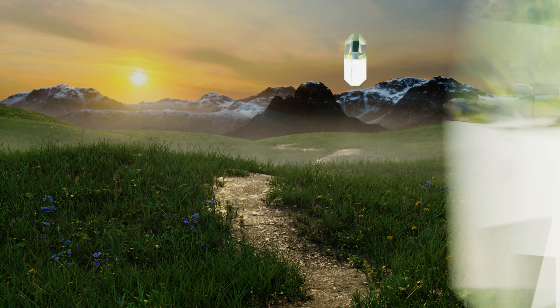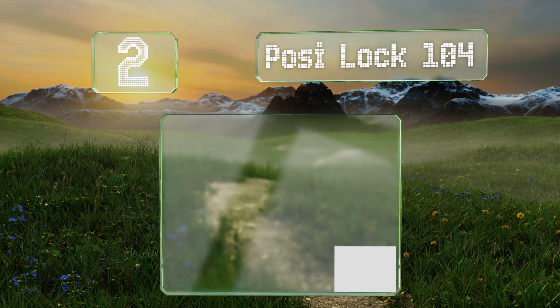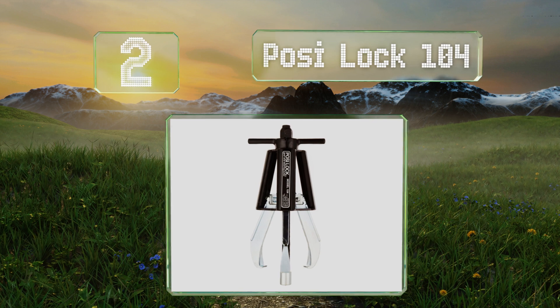It's made in the USA. At number two, for quick and painless installation, the Posi Lock 104 features an adjustable cage that controls the pitch of the jaws with the turn of a handle.